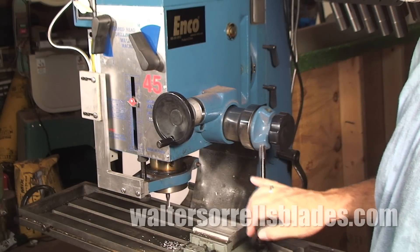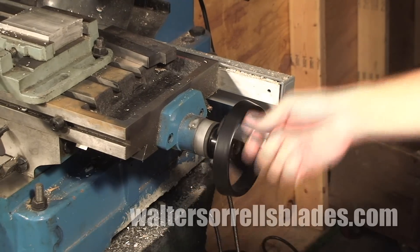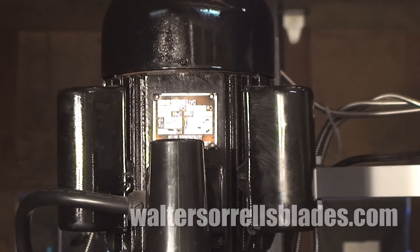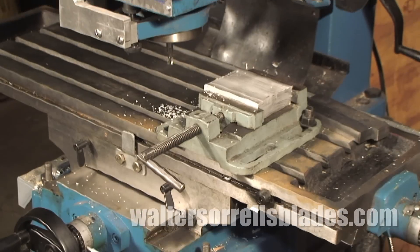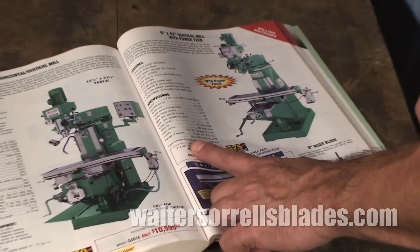But because it's a mill, it has a stable, high-precision table which can be used to move the work into the cutter. Mill drills will typically have motors in the one horsepower range.